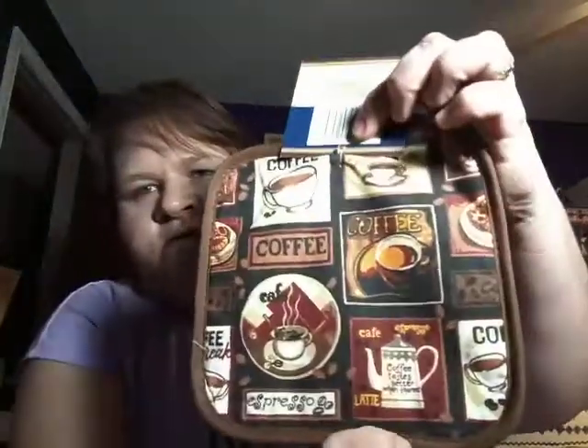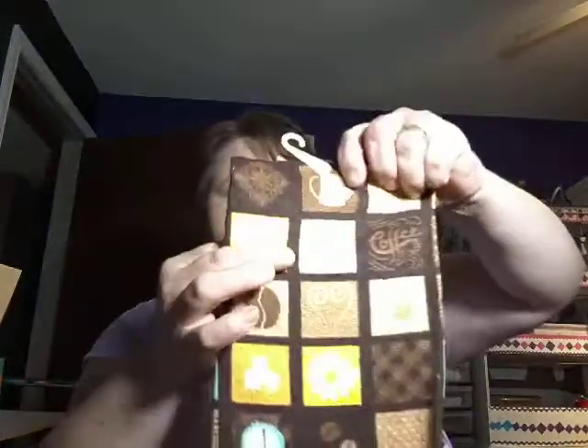Then I got the pot holders, also in the coffee theme. I thought they were cute and they're a good size — you can use them over and over, wash them and use them again.